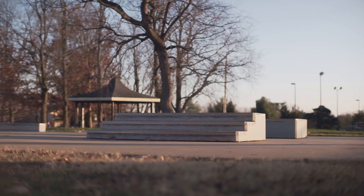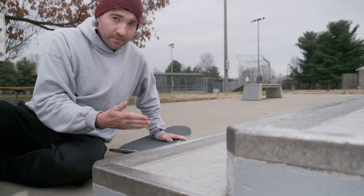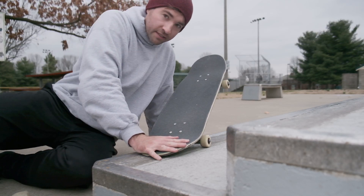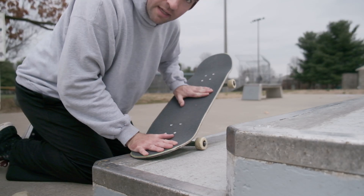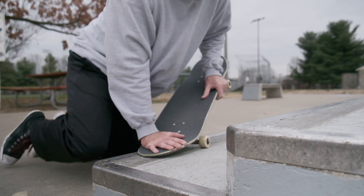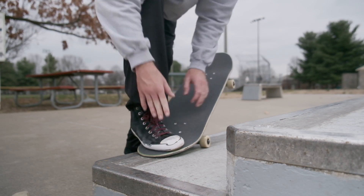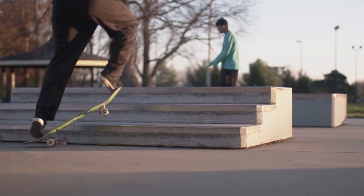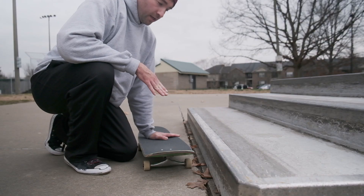With this trick, at first you want to practice next to a concrete curb — something that's kind of sticky — just ollieing and locking in. Because if you're on something slick at first, you're not going to be able to just lock in and slide it the first try. So you want to practice on something sticky, ollieing and just landing with all your weight on your toes, pinched in and just stuck onto the ledge, not moving. You can practice trying to kind of pop off a little bit too.